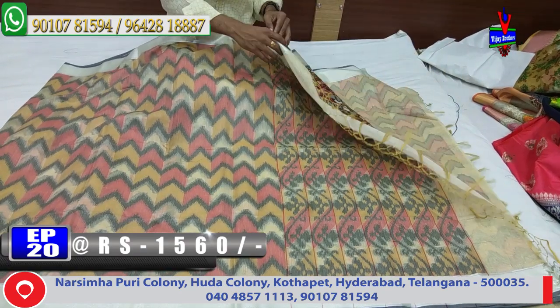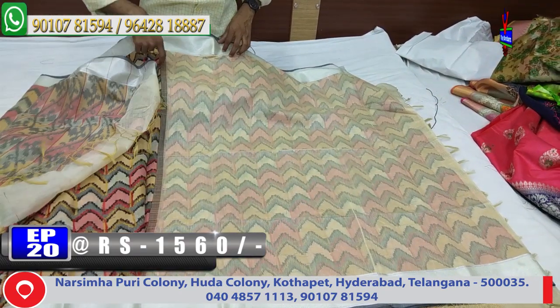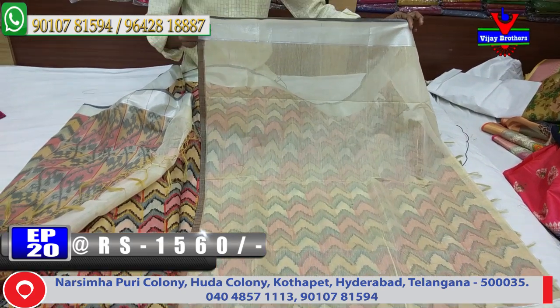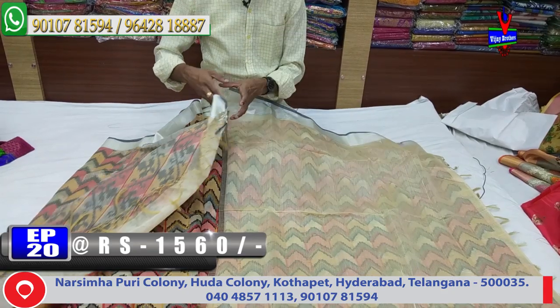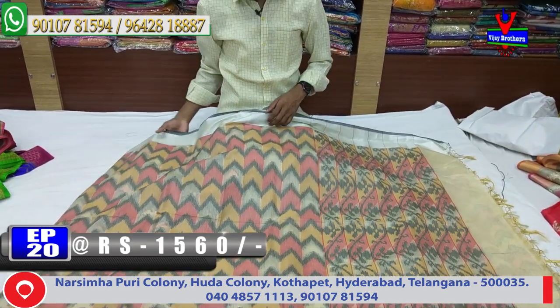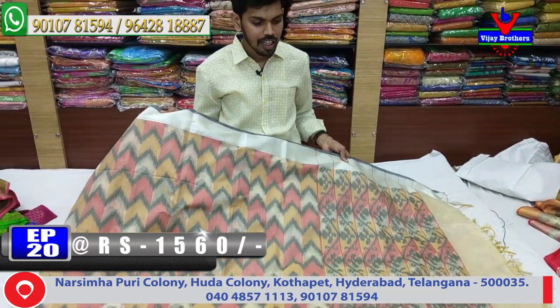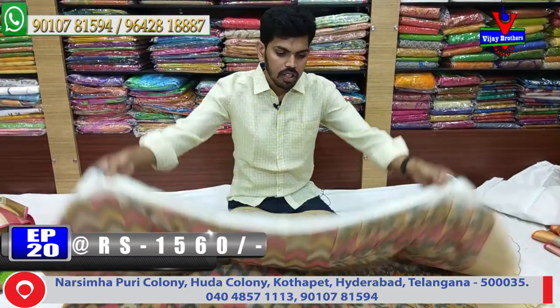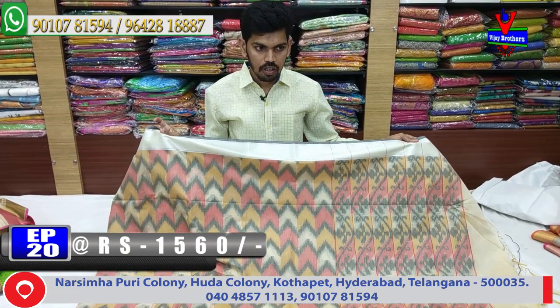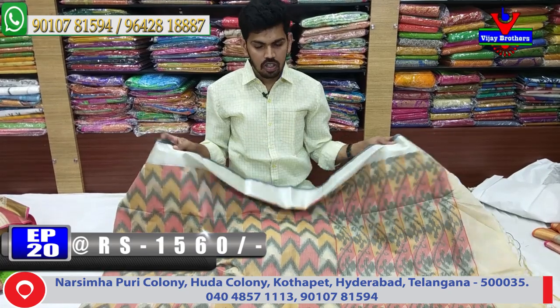We have a great design for the blouse in cream color. We have blouses on two sides with a lot of contrast blouses — black color, maroon color, yellow color — three color variations. We have a lot of blouse options and the cost is only 1560 rupees available.